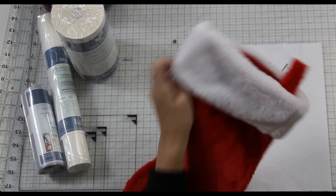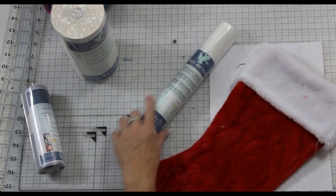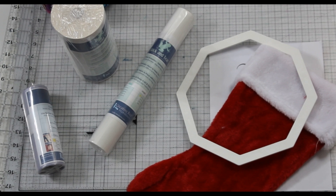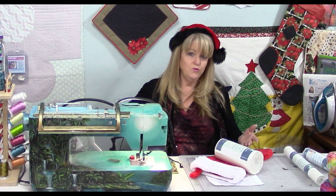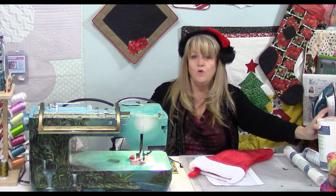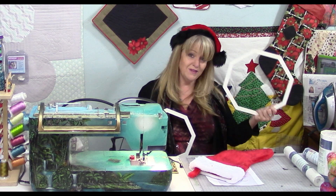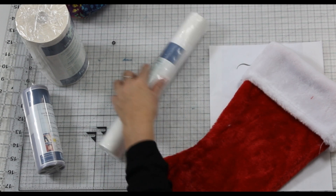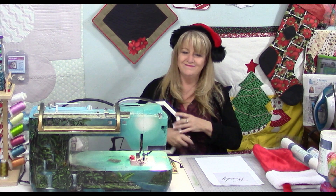To get the fabric onto the frame, we use our stick and tear stabilizer. This is an embroidery stabilizer that will stick onto the back of the Octi hoop frames. It comes in varying widths and lengths so you can choose whichever you want. If you want to do a lot of embroidery, you may want to stock up and buy a bigger roll.